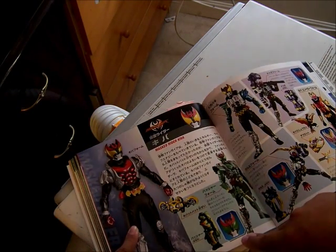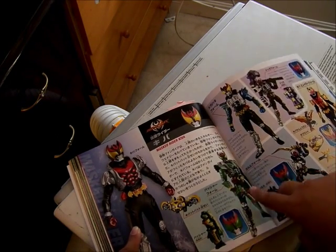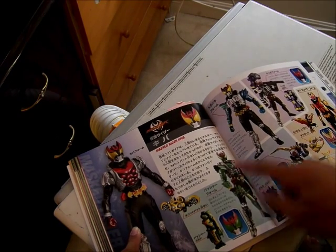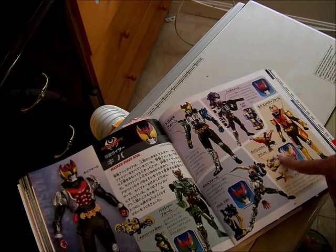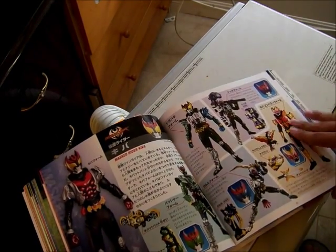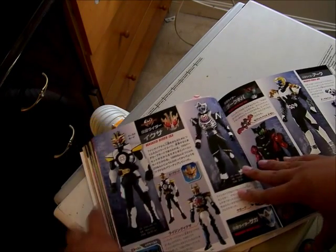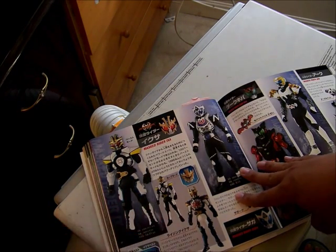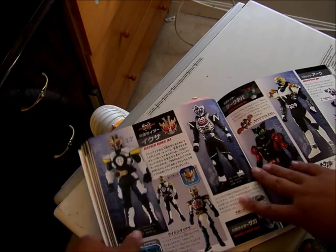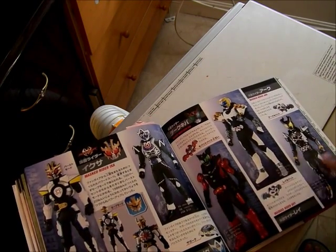This is Kamen Rider Kiva — I forgot their actual names — this is Garuru Form, Bassha Form, and Emperor Form, and he can turn into a Dragon, which is actually included in one of the toys. This is Ixa — Fuestle Mode, Save Mode, and Rising Ixa in the current timeline, because there's two timelines. There's Saga, Dark Kiva — Ray and Arc are both from the movies.